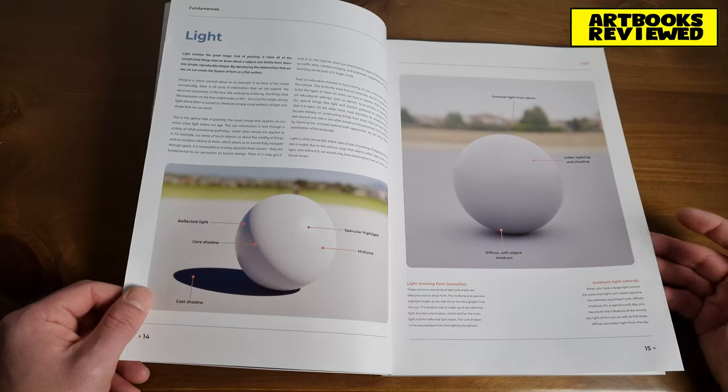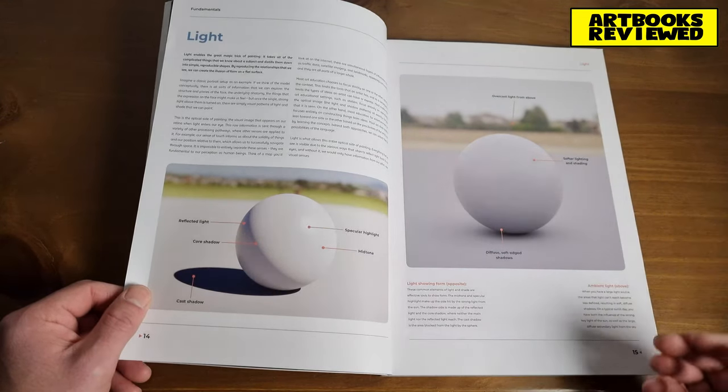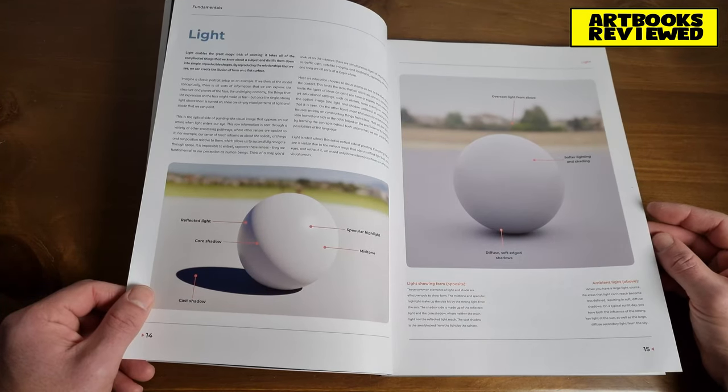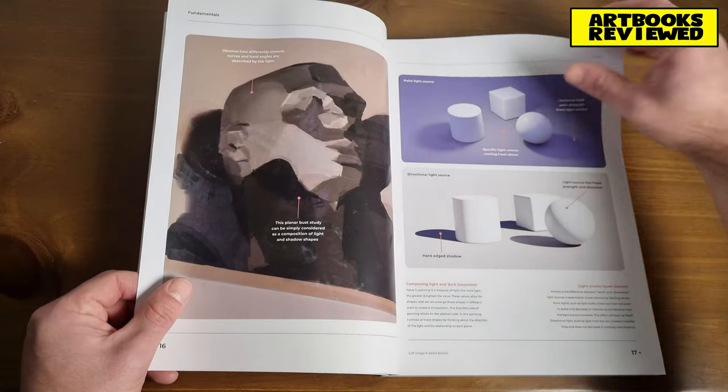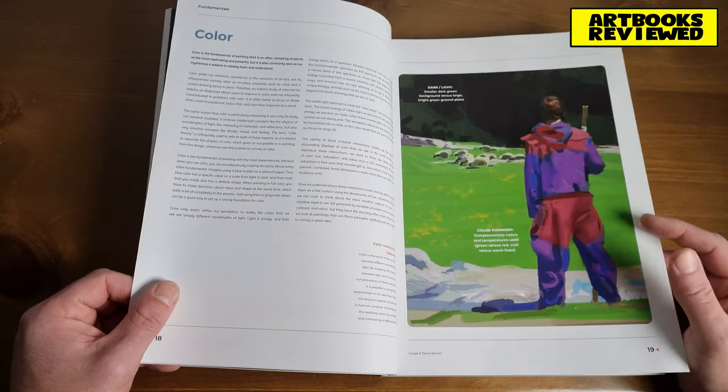Here's the section about light — you can see what's on display: the angle of the light, the strength of the light, the harshness, whether it's a soft light or not, and the shading and shadow. It goes into detail about all of that.